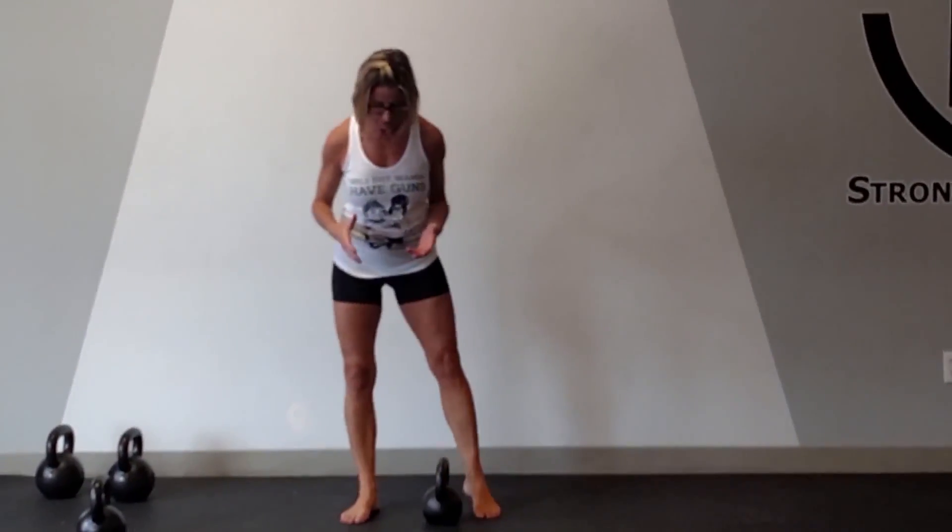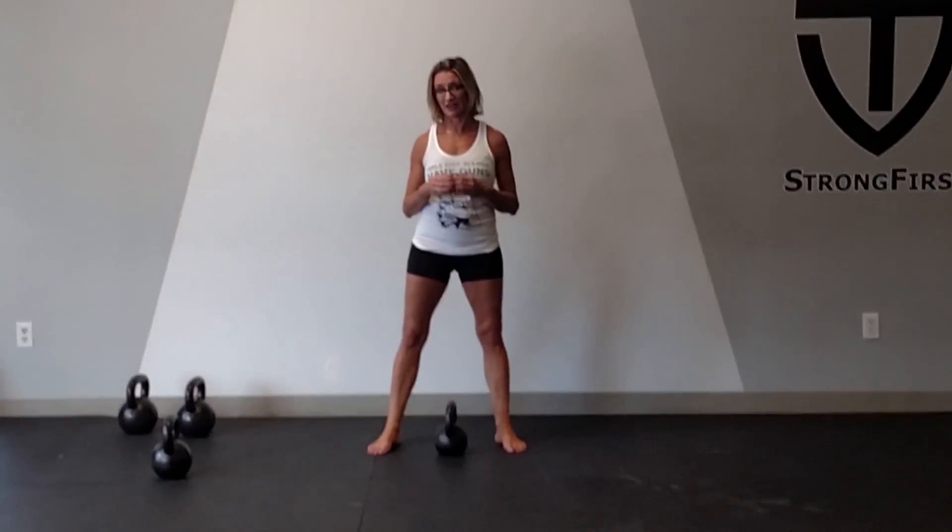It is total body contraction in a dynamic way and it is very taxing on your nervous system. What I want to show you in this video is a bottoms-up carry. I don't expect everyone to get the bottoms-up carry right away, and what you'll notice when you try this is that you probably need to use a lighter weight.